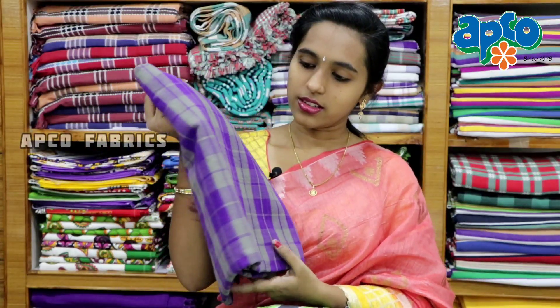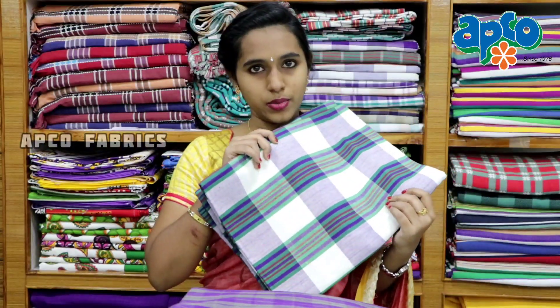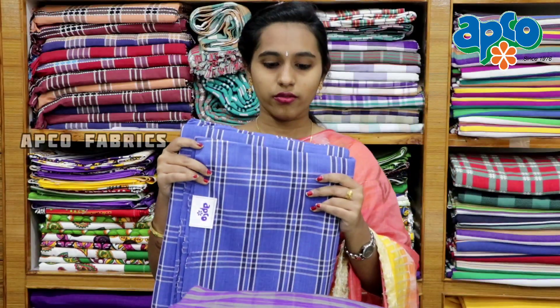There are other fabrics available. I am going to check the cotton. I am going to check the blue and violet color, the blue and white color, and the white with multiple colors. Blue and white combination.